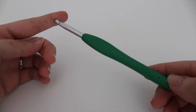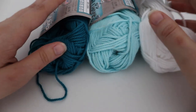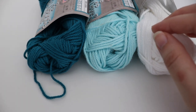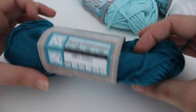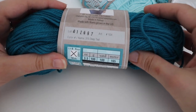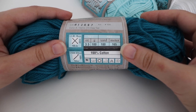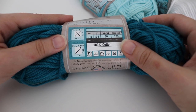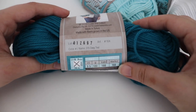For today's tutorial I'm using a size I9 or 5.5 millimeter crochet hook and you're going to need some 100% cotton yarn. The yarn I'm using is from Hobby Lobby — I love this cotton. Each skein is 100% cotton, 3.5 ounces, 100 grams, 180 yards or 165 meters, and it is a 4 worsted weight yarn. It's machine wash and dryable and the recommended hook size is a US I9 or 5.5 millimeter crochet hook.